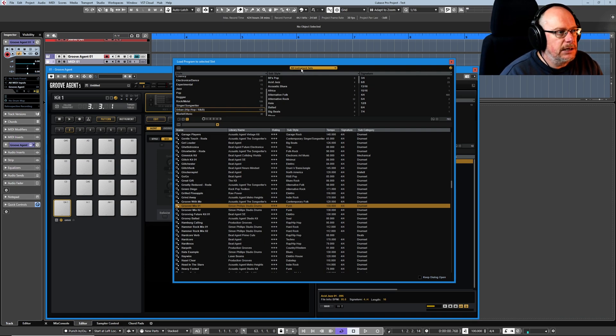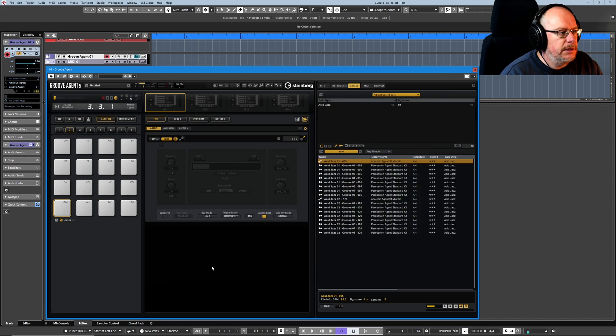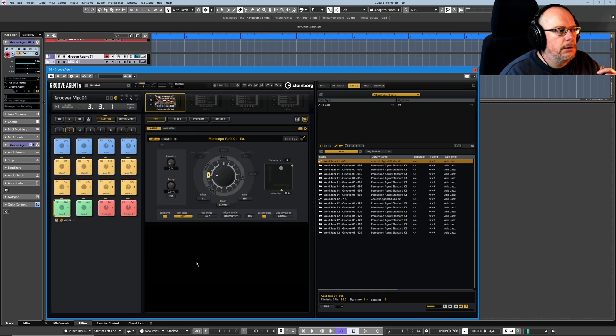I've selected a Simon Phillips preset, this Groover Mix. And we need to click this little button here that says jam mode — let's turn that on. Now when I press that button, symbols change on the pads. We see in the top left hand corner we've got various different images. There are four of them.